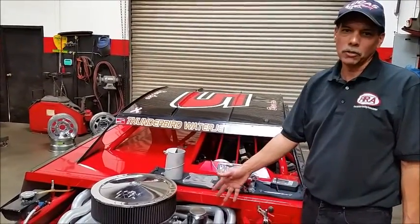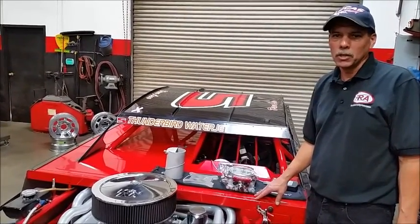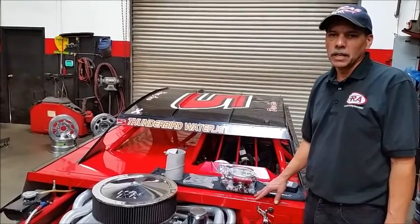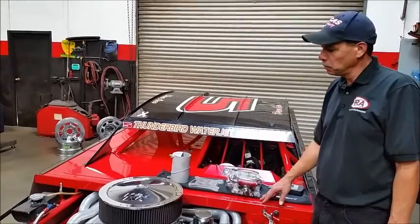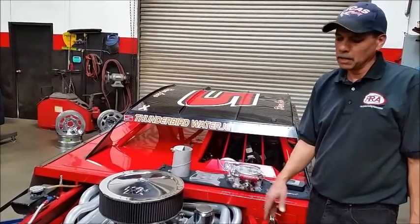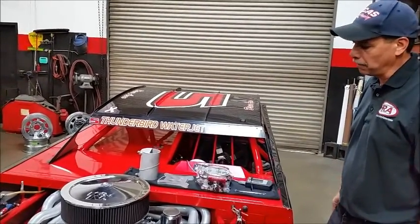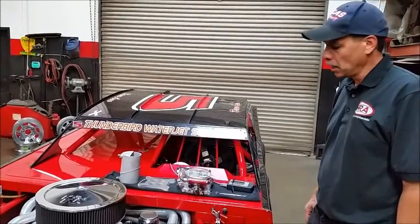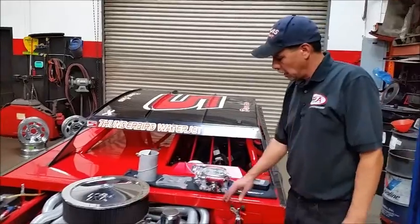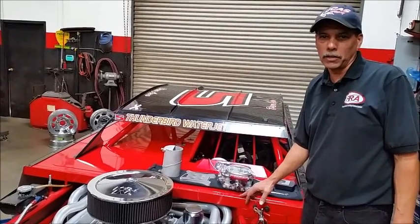In closing, this has been a fantastic two-year program migrating the LQ-9 and fuel injection into the Lucas Oil Modified Series. I'd really like to thank Lucas Oil for allowing me to do this project, my crew chief Chuck Nevin who has been deeply involved, Thunderbird Water Jet Service, Center for Family Health, and the great support from Ben Strader at EFI University — he's been very instrumental in pushing me to get this accomplished, and it's been a great ride. I hope to see you guys out there, and hopefully we can get some other tracks to start converting over to the new Gen 3.